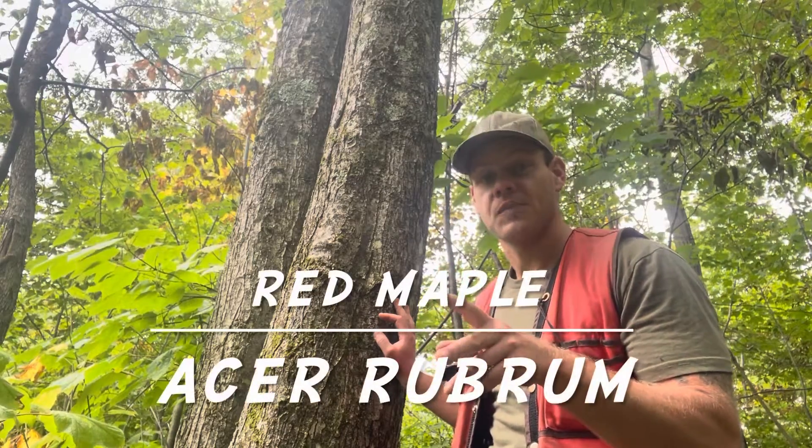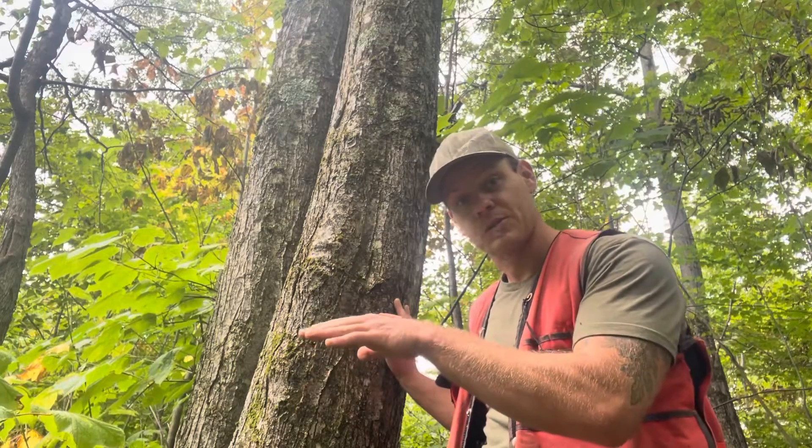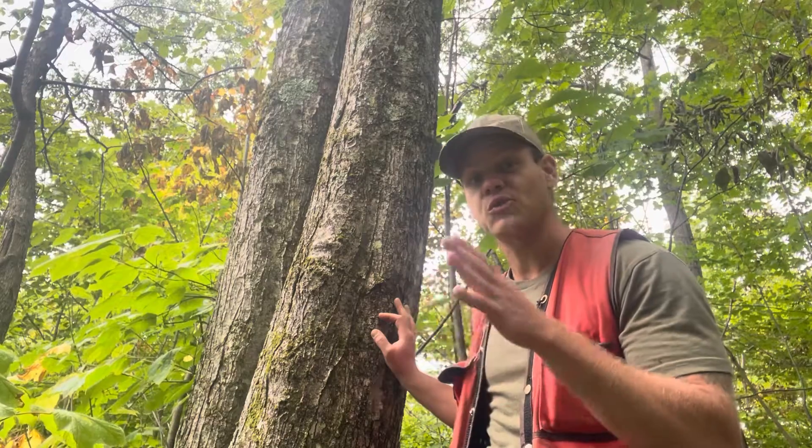This is another one that's a little bit trickier. Red maple, which is also called soft maple or swamp maple sometimes, is often confused with sugar maple and sometimes we just call them both maples, but they're actually really different.